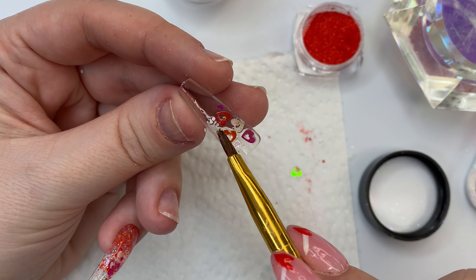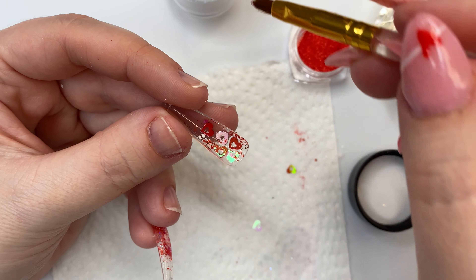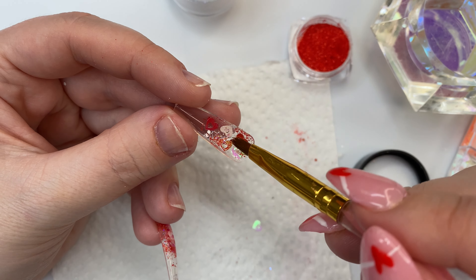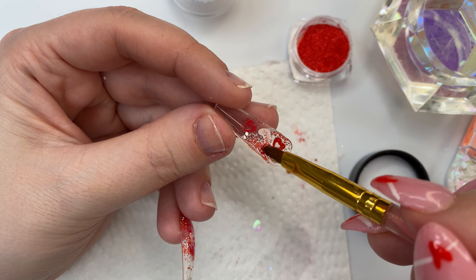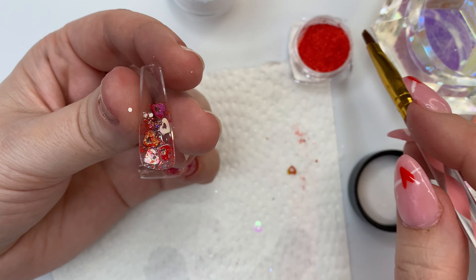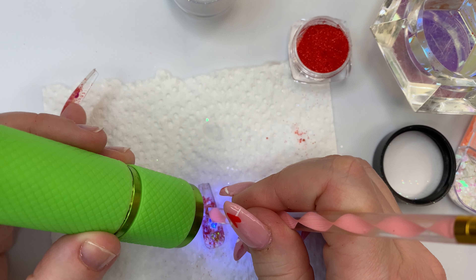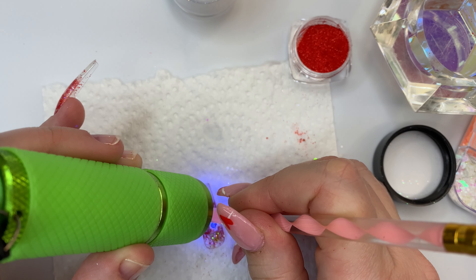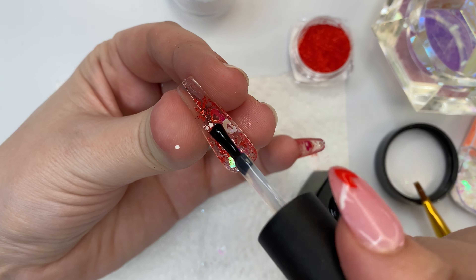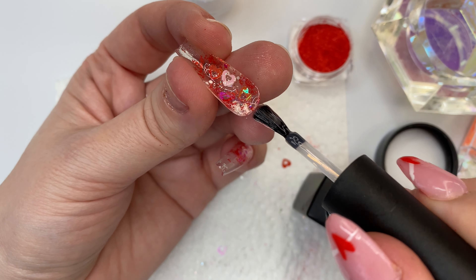I'm being strategic about where I'm placing the sequins and glitter because I don't want to see my natural nail underneath, so I'm placing as much in there as possible without making it look too busy. Then I flash cure it for 10 to 15 seconds, using my brush to hold down the sequins during flash curing so nothing sticks out. Then I encapsulate it with a base coat, flash cure again, put a little bit of base coat into the cuticle area, and flash cure it onto my finger.